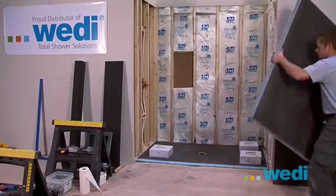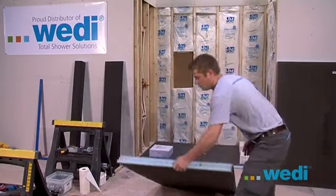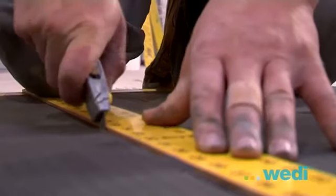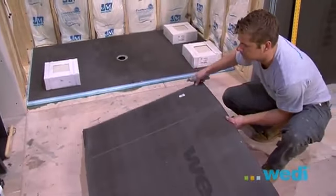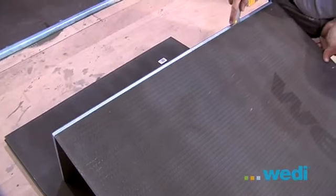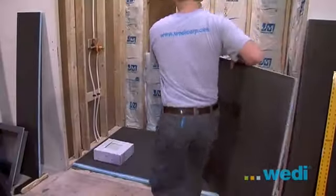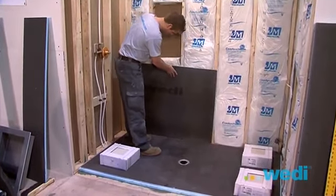Wedi wall boards are light and easy to work with. They can be easily cut with a razor knife. Make sure to cut all the way through the board to ensure you have a clean edge for a better seal when assembling. All vertical seams between the wall boards should be centered on a stud.